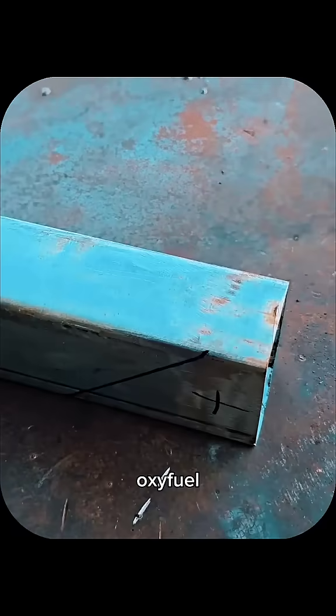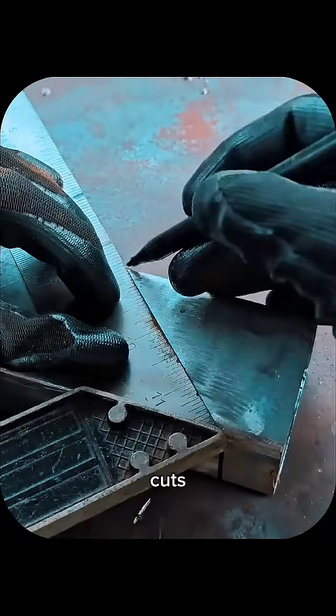Controlling heat input during plasma or oxyfuel cutting helps prevent warping on thin sections, and clamping or tack welding parts before final cuts preserves alignment.